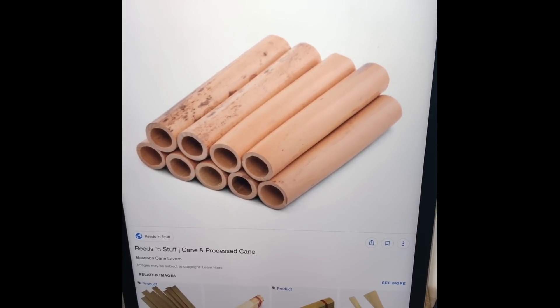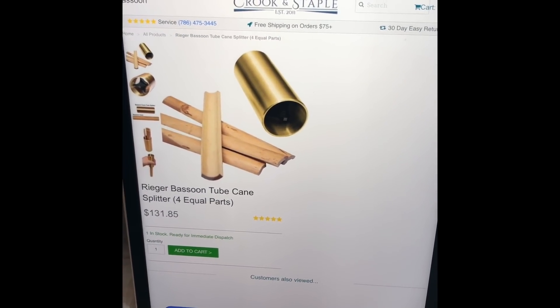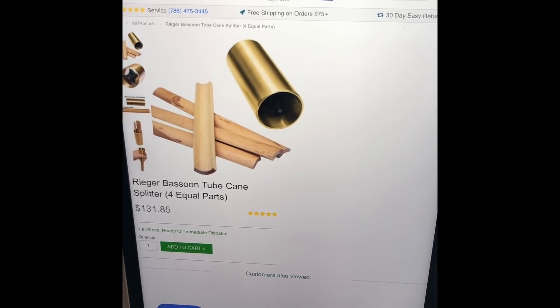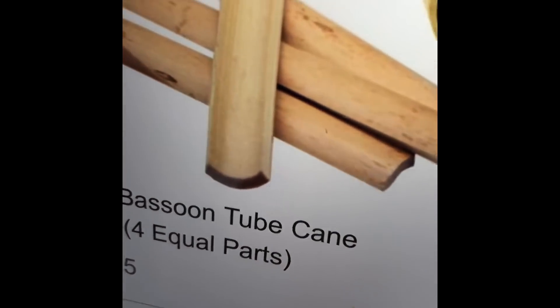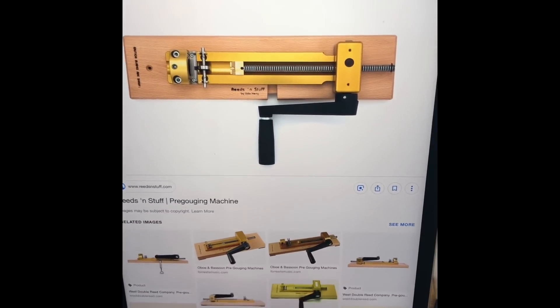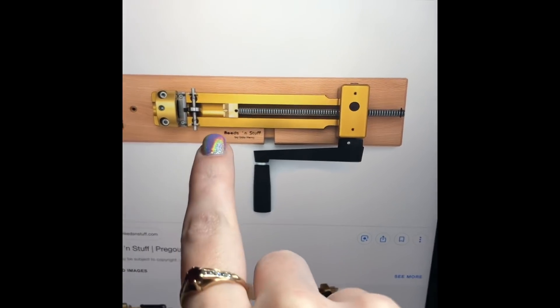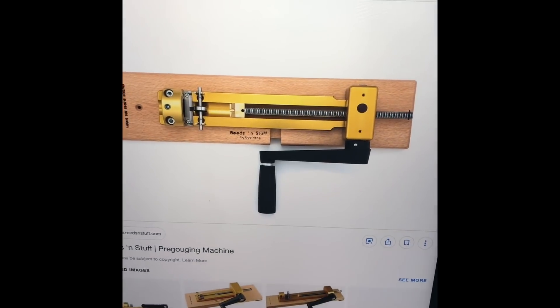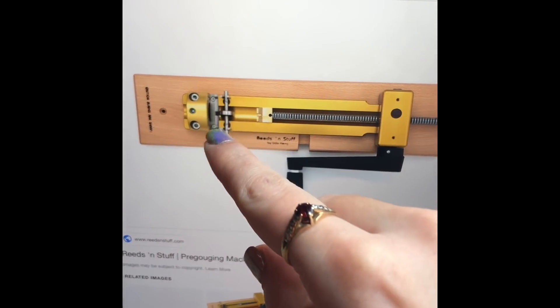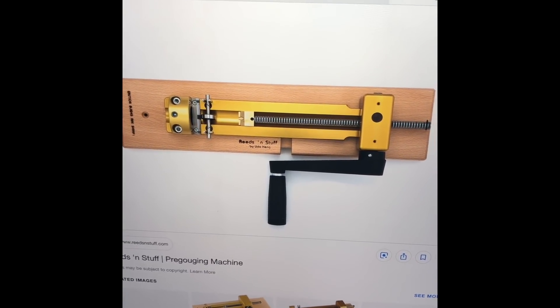Once you have tubed cane you have to split it — they sell splitters but they're really expensive so I don't buy one. Once you split the cane it's pretty thick, whereas a gouged piece is really thin. That's what they call gouging, and you need a machine for it. You put a piece of ungouged cane into the apparatus, crank it back, place the cane in, and then push the whole thing forward so it pushes the cane through a blade that shaves off about half the size of the cane.